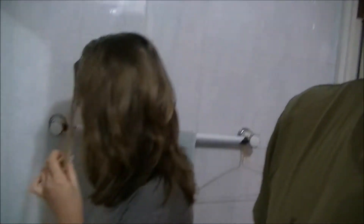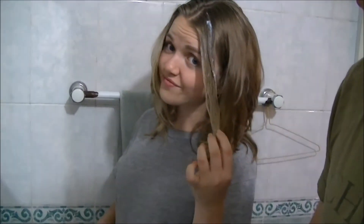Okay guys, so Claudia already started putting in the dye. It's not dye, it's bleach. Oh, it's bleach, okay.